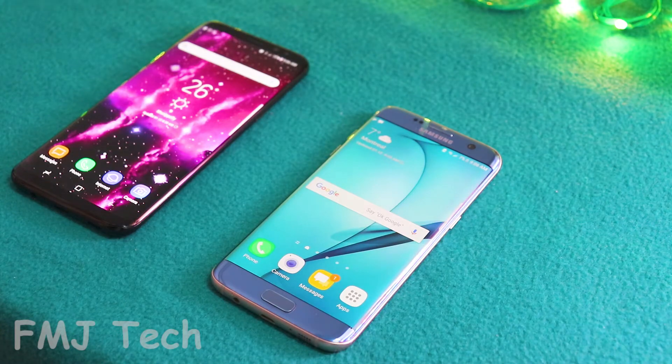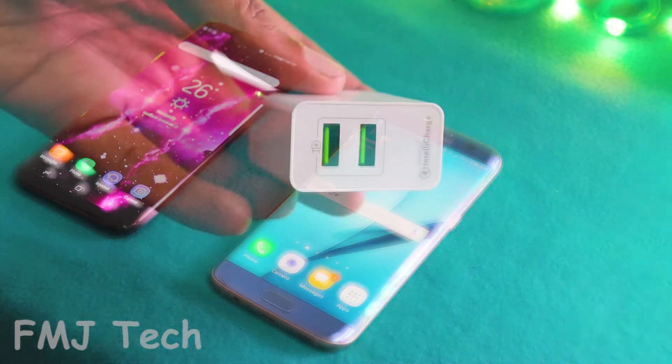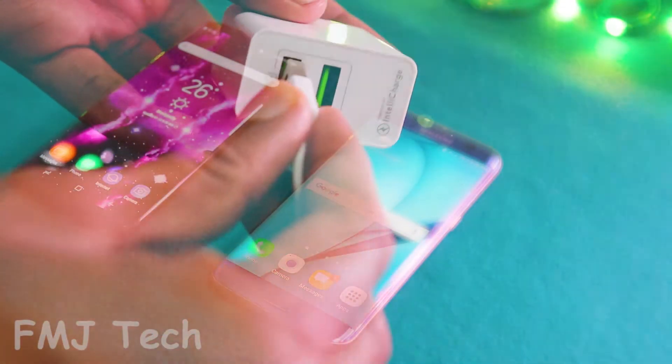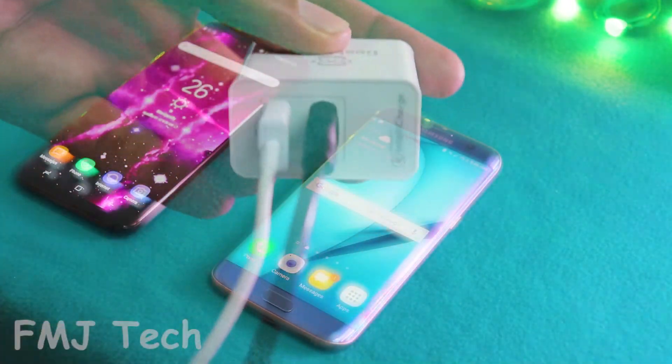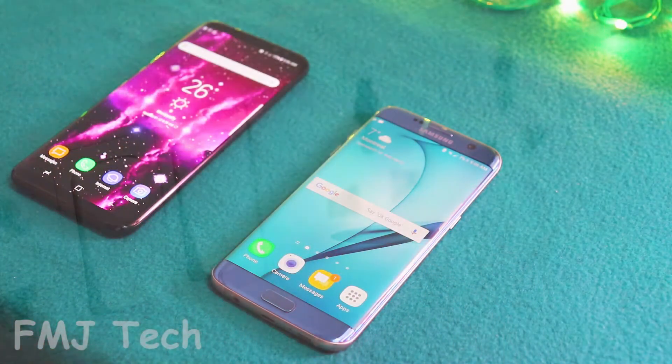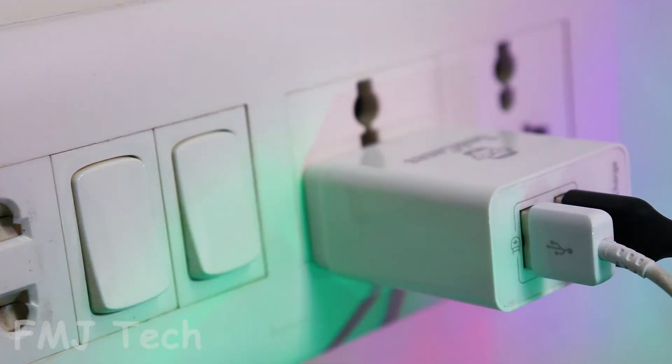So let's talk about its features. The main attraction of this product is its multiple device charging capacity. Here you can see two USB charging ports, so you can charge two devices at the same time, with a maximum charging speed of 2.4 Ampere on any single port and a combined output of 3.4 Ampere.